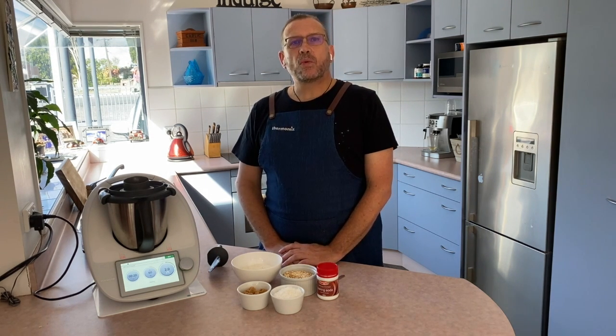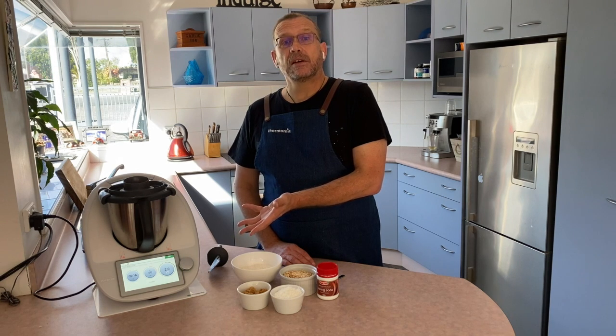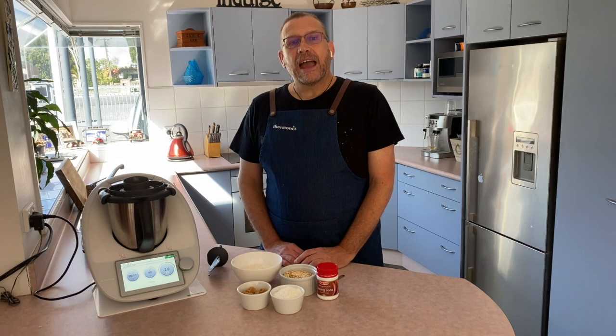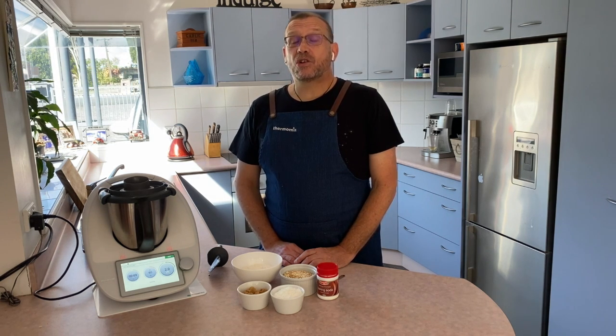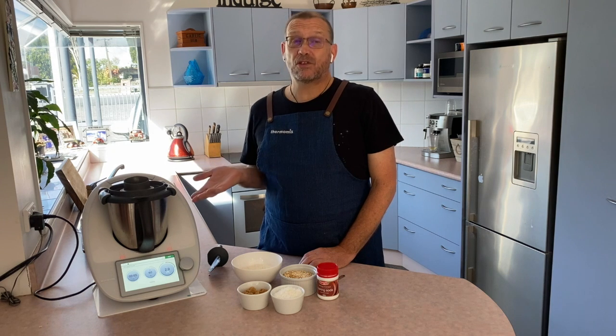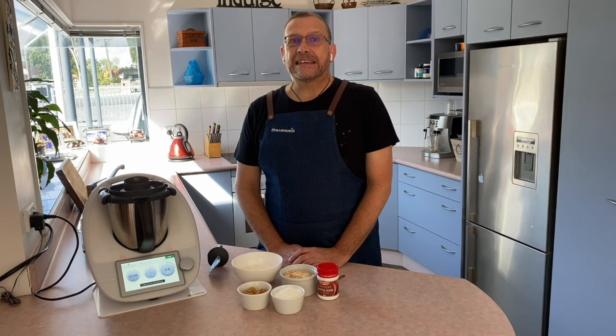We did get asked last week why I pre-weigh my ingredients if the Thermomix has got scales built in. The reason is simple — I like to be more organized when I'm doing a video. If you were to see me cooking at home live, you'd see me putting everything straight into the Thermomix bowl and letting it do the weighing. This is just to make things easier.